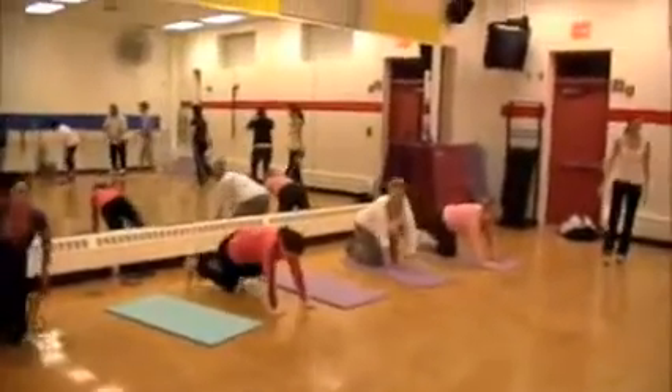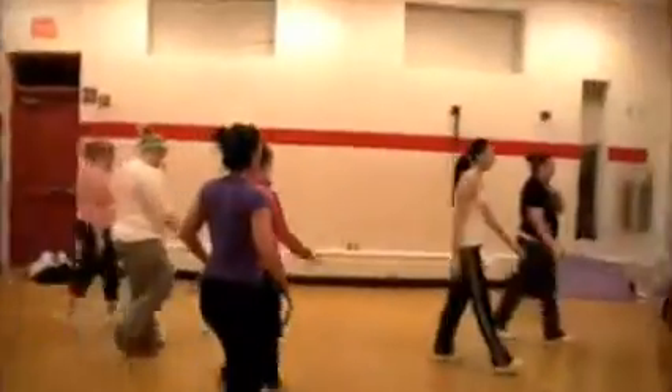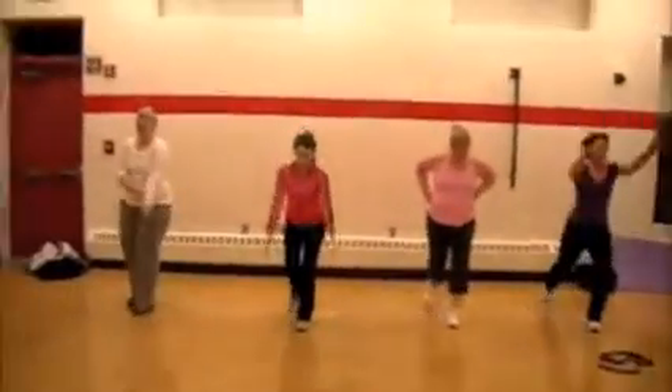Stop. Recover for 10 seconds. All right, rotate around — station number three. We've got a reverse lunge, alternating legs. Or at the advanced level, a split hop.